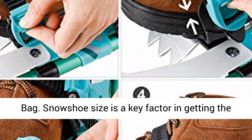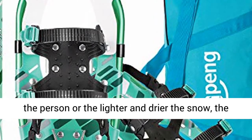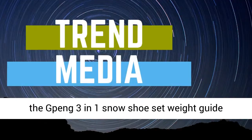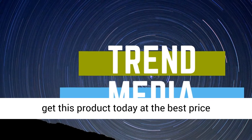Snowshoe size is a key factor in getting the right amount of flotation. Generally, the heavier the person, or the lighter and drier the snow, the more snowshoe surface area is required. Check the Gpeng 3-in-1 Snowshoe Size and Weight Guide carefully, and click the link in the description to get this product today at the best price.